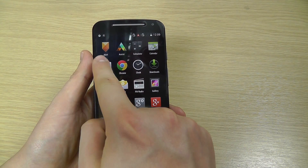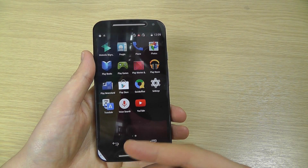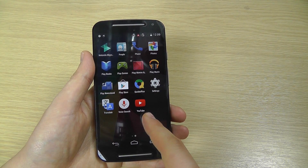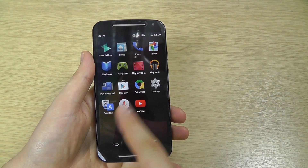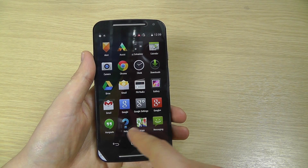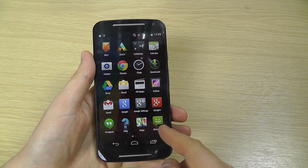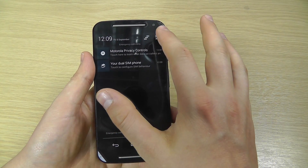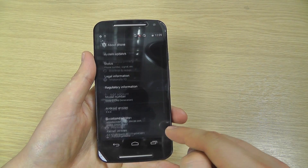You get a basically stock Android experience with only a couple of alterations from Motorola. Going into the app drawer, we've got Motorola Alert and Assist, and Motorola Migrate for transferring your data, but everything else is pretty much stock Android version 4.4.4. This will be upgradable to Android L. You've got YouTube, Google Music, Play Movies, Games, Newsstand, Maps, Google+, Camera, an FM radio, and standard messaging and Hangouts.